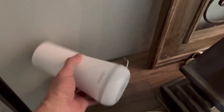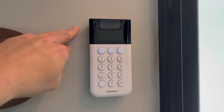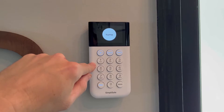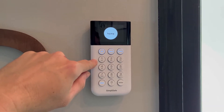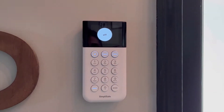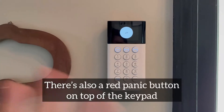What came with it is this base — it plugs in but it also has batteries so it'll continue to work even if the power goes out. It came with this keypad, so it's off right now. I can turn it on: 'SimpliSafe on home.' Alarm off. And when we leave we can hit the away button. That's what came with the base package.